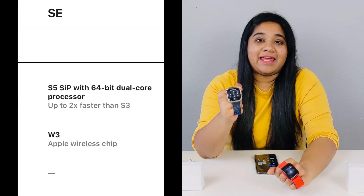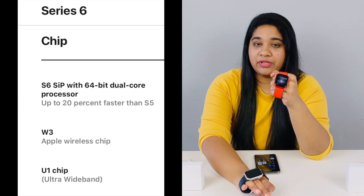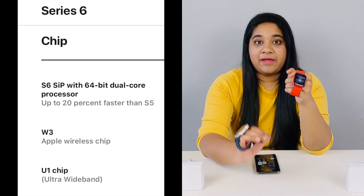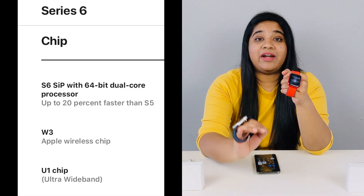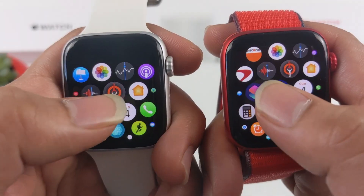The next main difference is the processor. Apple Watch SE has an S5 chip, while Apple Watch Series 6 has an S6 chip. The S6 chip is 20% faster compared to the S5 chip. In everyday use, you may notice the speed difference when opening or closing apps or when switching watch faces, where the SE can show a slight lag.